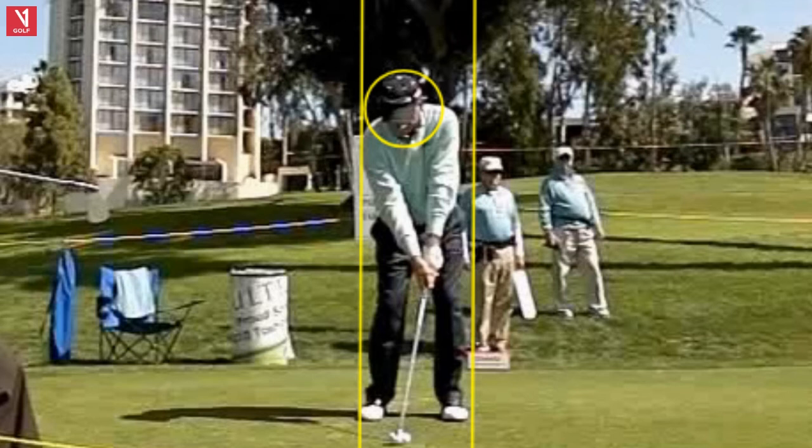He's a great model, I think, because he didn't hit the ball tremendously long, but was a really solid ball striker. So let's take a look at what he does so well, and maybe some things we can learn from his swing.